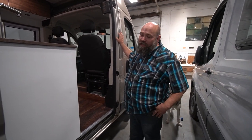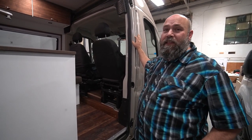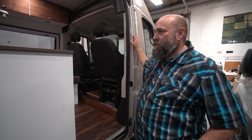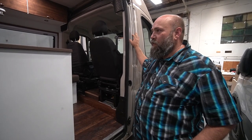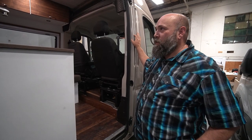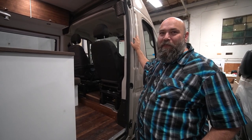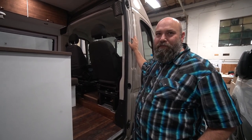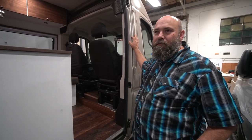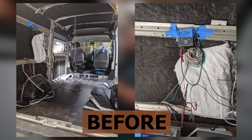It's a 136-inch Promaster. The client initially just wanted us to take out the existing galley and refrigerator box, but we ended up doing a full gut on the entire thing and starting from scratch. They came in with intentions of doing A, B, C — and instead you gave them the whole alphabet. Probably three alphabets.